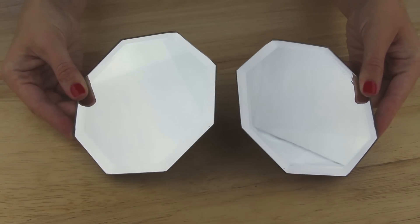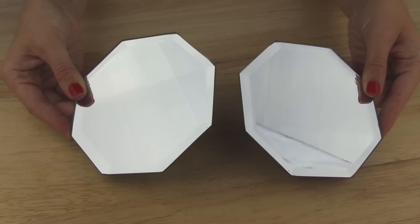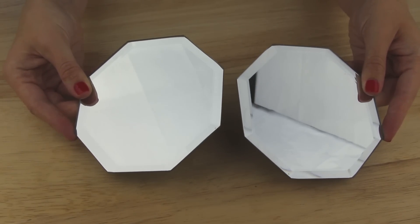Here are the mirrors I got from my dollar store. They also had ones that were squares or circles, but I chose these octagon ones.